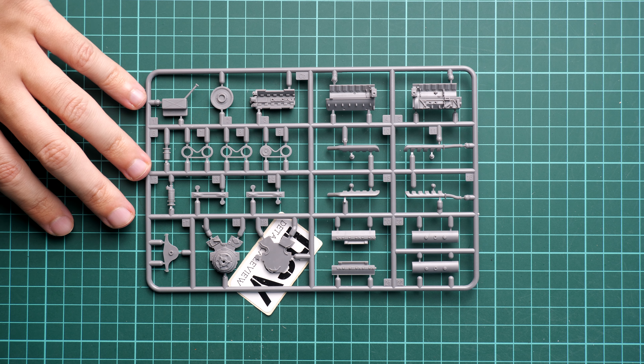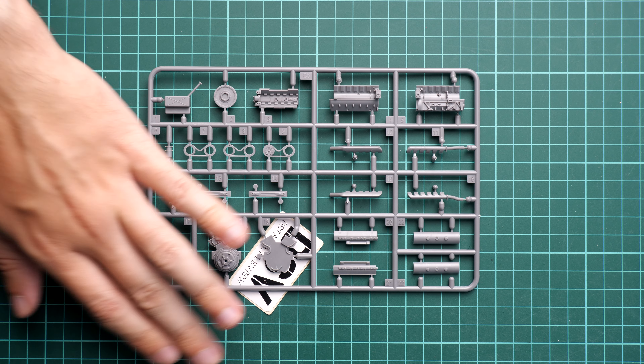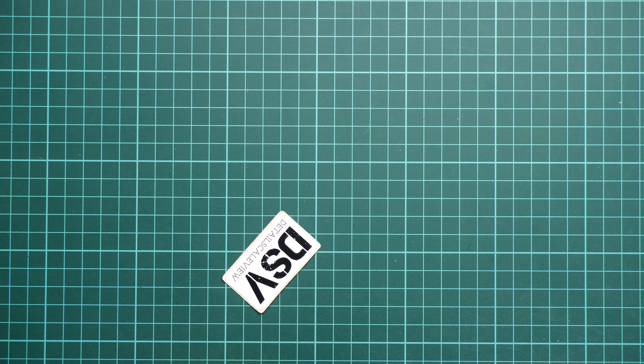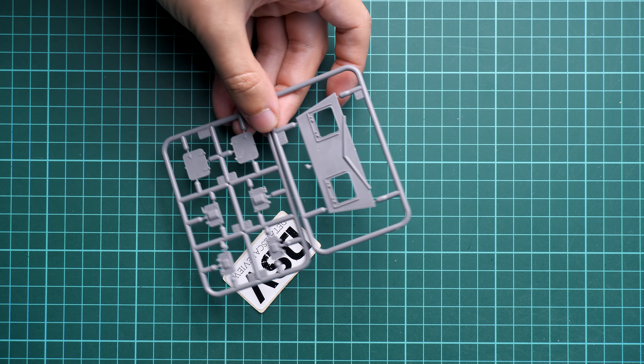For the engine main block, here you can see the parts — it will be quite a detailed assembly as I said before. However there will be no wiring, and that's why it might be a good idea to add some yourself.